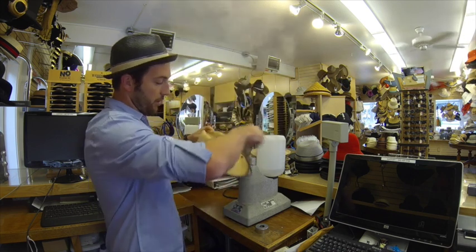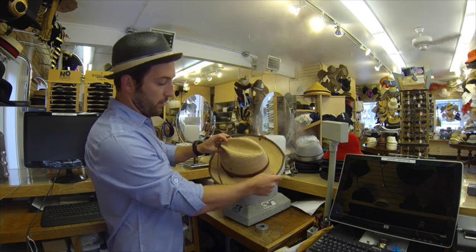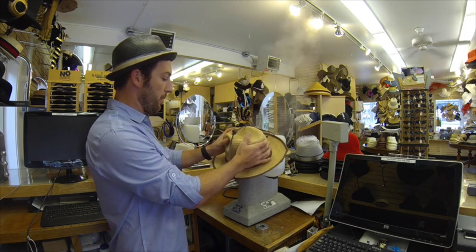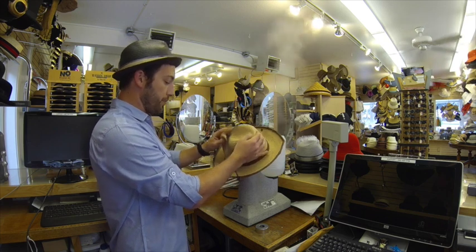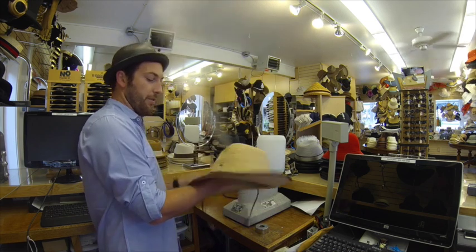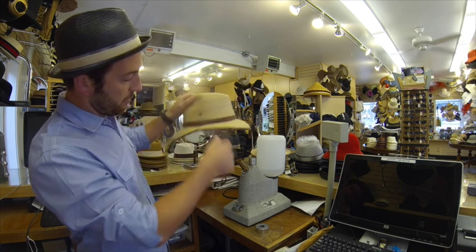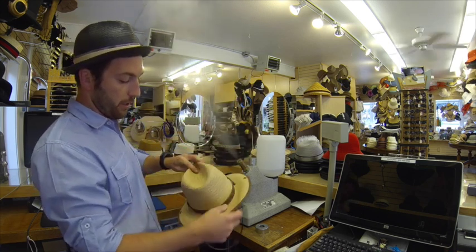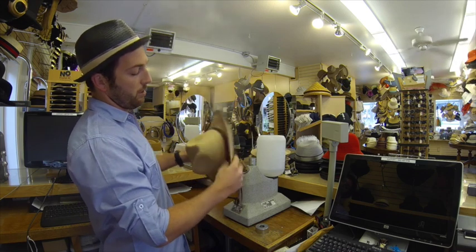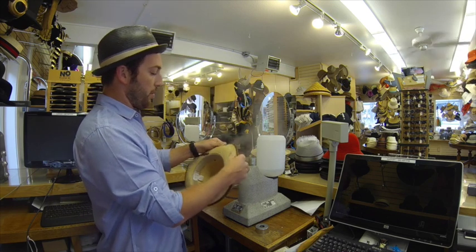I'm going to put steam throughout the entire inside of the crown, and you can see it's already doing most of the work for me — it really just starts popping it back out. This is called a safari style hat and it's supposed to have this kind of parabolic shape to the brim, so what I like to do with these kind of hats is pop the brim up first, and then start steaming all around.